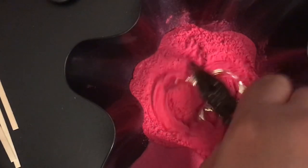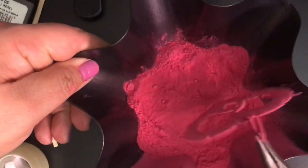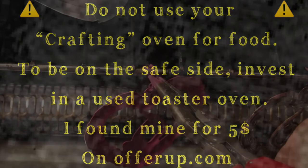Now it's been about 10 minutes — take out your piece and dip it into the powder, then place it back into the oven for about 10 minutes. A little PSA: the oven that you use for crafting, make sure you do not use it for food after you've been doing these types of projects, just to make sure everyone is safe.